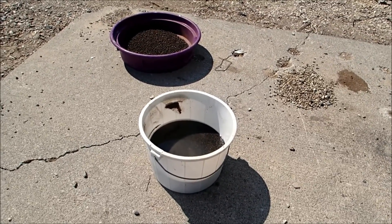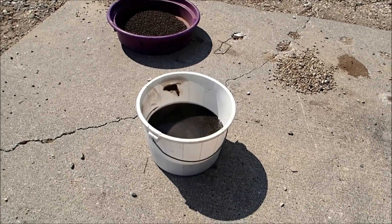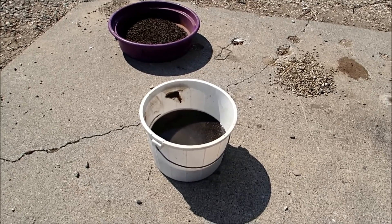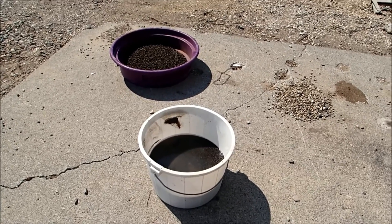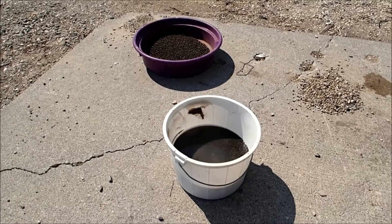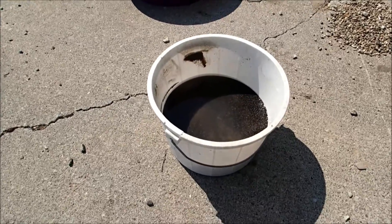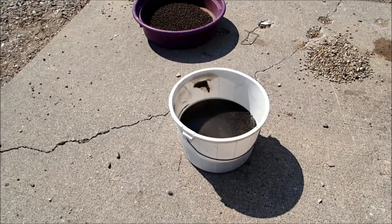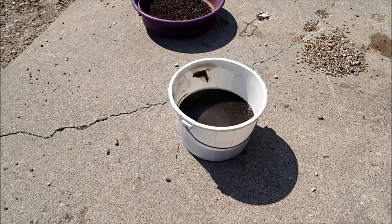A quart would be 16 to 1, quart and a half probably 13 to 1, something like that — 12 to 1. Assuming we had 4 gallons roughly to start with, we're probably looking at a 12 or 13 to 1 concentration ratio, which for the first pass through probably isn't bad, although out at the Big Lost I was running 20, 22 to 1.